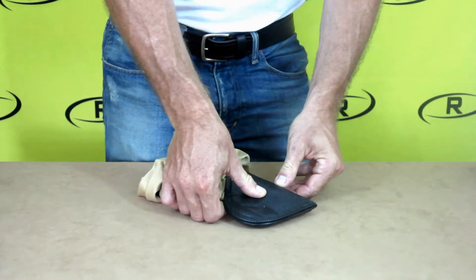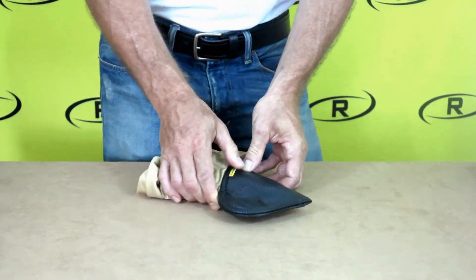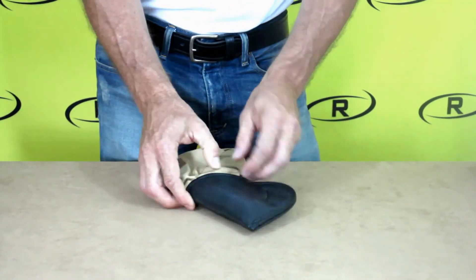After your holster is heated, mold the holster to your gun with your hands. You may need to wear gloves for this process if you feel the holster is too hot.